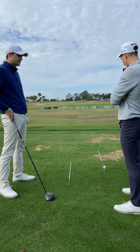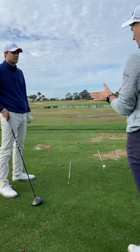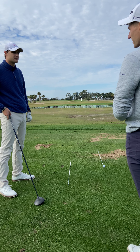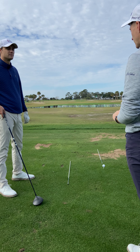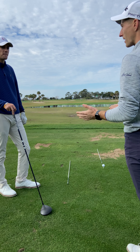So I kind of set up this template here. I noticed a few times where your aim got a little too far left or a little too far right — just inconsistent with where we were aiming. So this is a little drill that we can do on the range before we go out there.